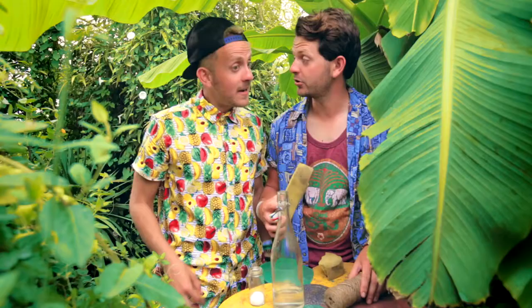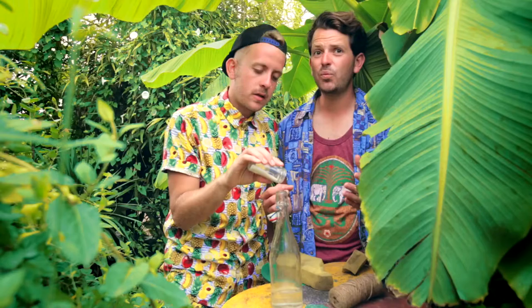Right, first a tablespoon of sugar into the water. And Lee, why are we using sugar in the water? Sugar and water is their favourite drink. So you're telling me they've got a bit of a sweet tooth? Big time, mate.